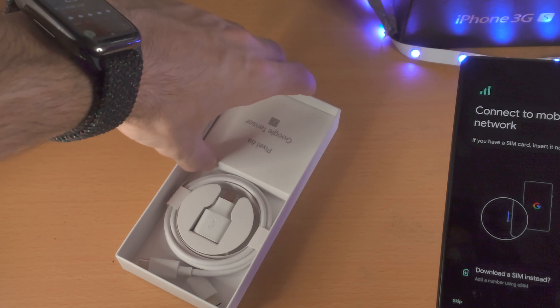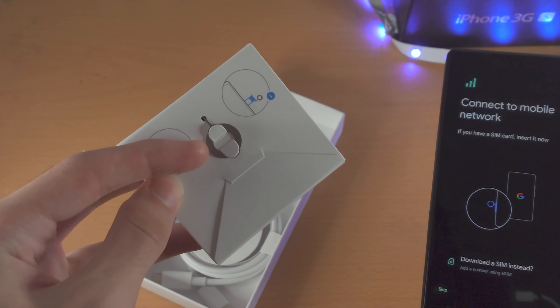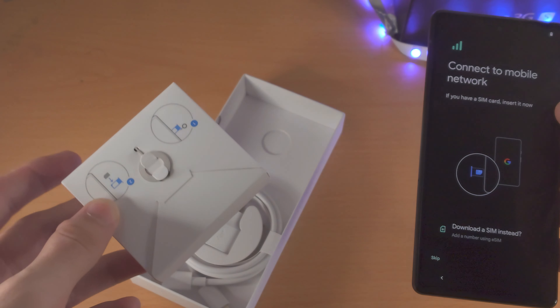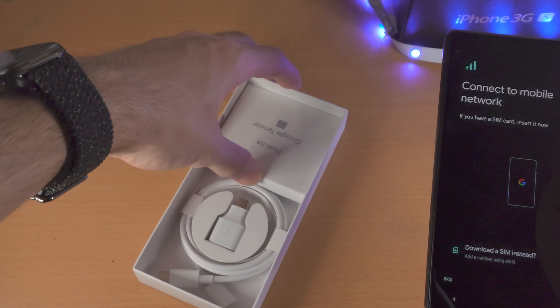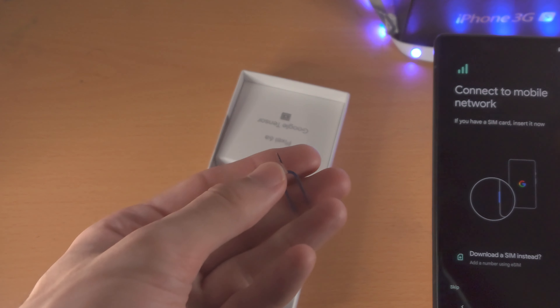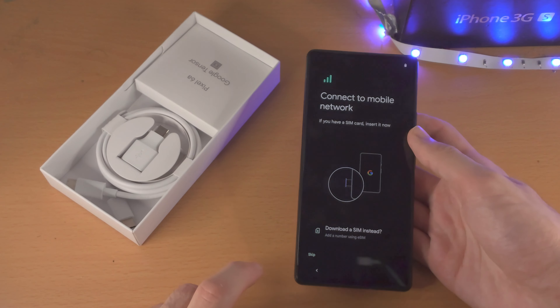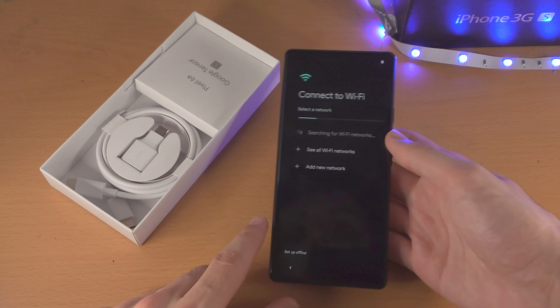If you go to the Google Pixel 6a box, you're going to notice behind the paper you'll find the SIM ejector tool — you can use that to insert the SIM card. If you don't have the original box or you lost the tool, you can get a cheap tool from eBay, or use a pin or paper clip to insert the SIM card. If you don't want to, you can always just select Skip.